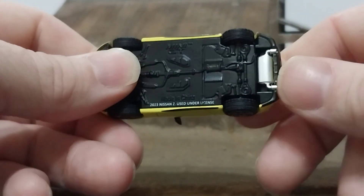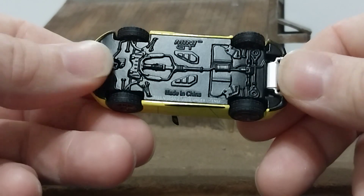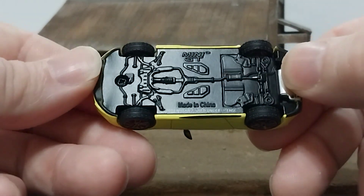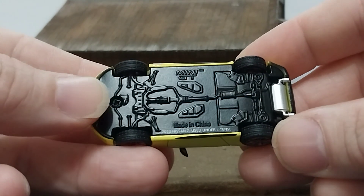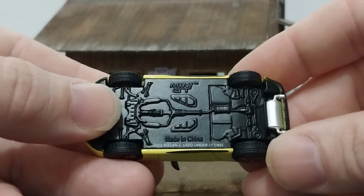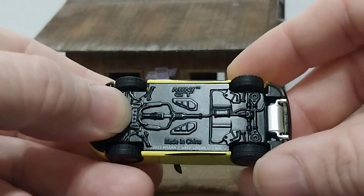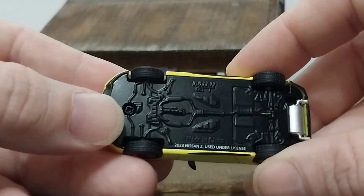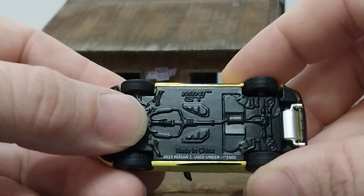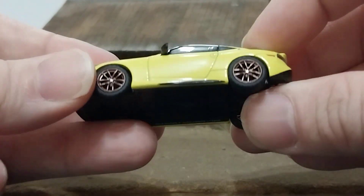Flipping it over — exhaust tips coming out of the muffler, which is also a separate piece done in silver. It does cover the rear screw, so if you want to disassemble this and put some aftermarket wheels on it, you will have to pop the muffler off to get to the rear screw. The front screw is exposed and it is a button head Phillips screw, die cast base as always, so you have metal on metal.